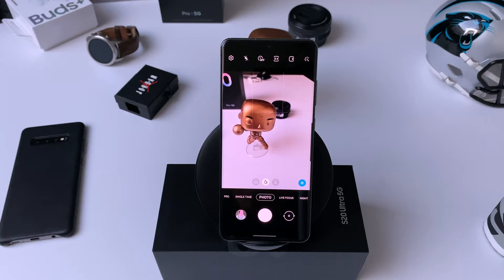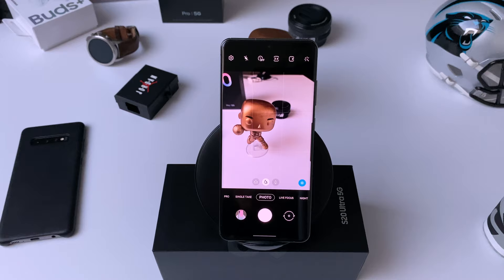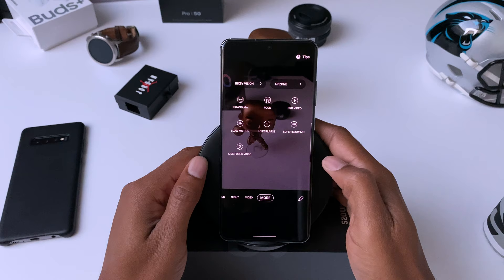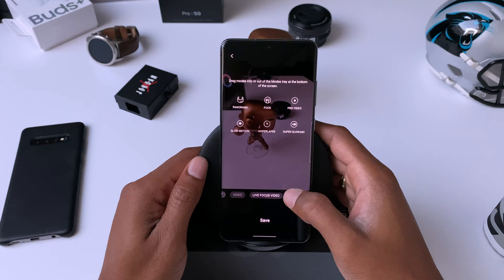This first tip will help you organize the camera modes. The S20 Ultra comes with a ton of different shooting modes in the camera app. It can be overwhelming if you see all of these options at first, but luckily there's a way to customize the layout. If you click on 'More,' you'll see a little editing pencil in the bottom right corner. It allows you to arrange the camera modes to your liking from left to right, and you can minimize the amount of modes shown by sticking them in the 'More' section.